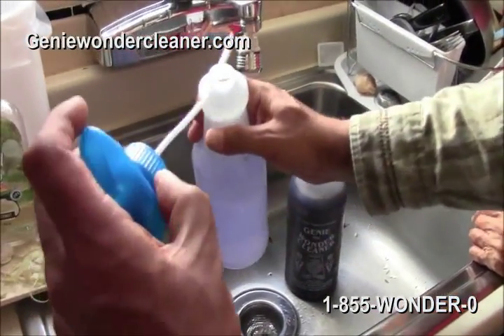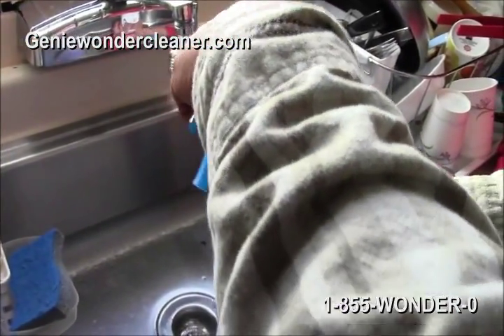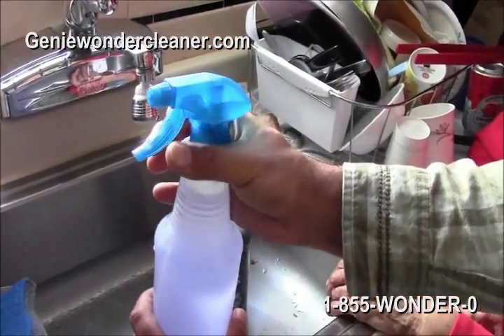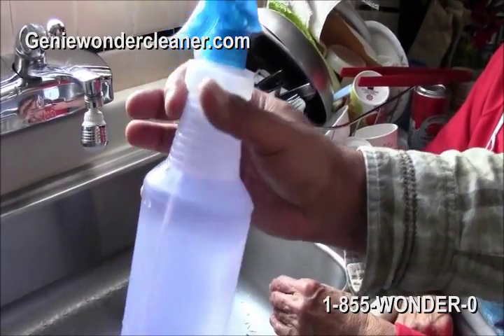Once this is diluted, I want to show you how it works on something. What would you say is a tough thing around here to clean? That was the toughest — the oil from the cars. Okay, we're going to show you on the carpet how this works.